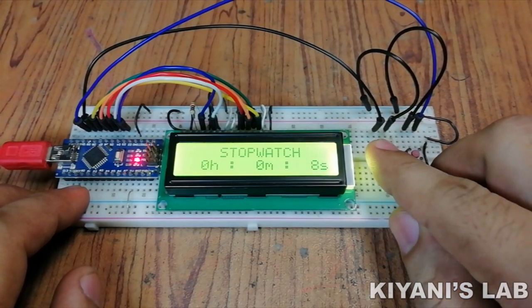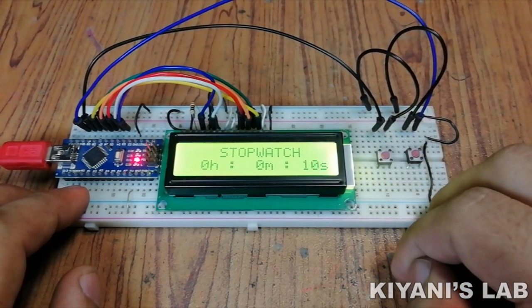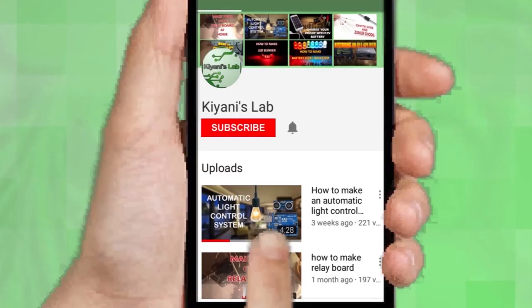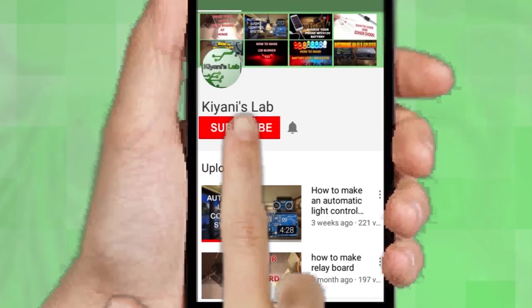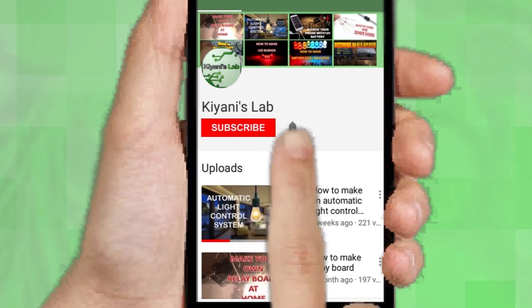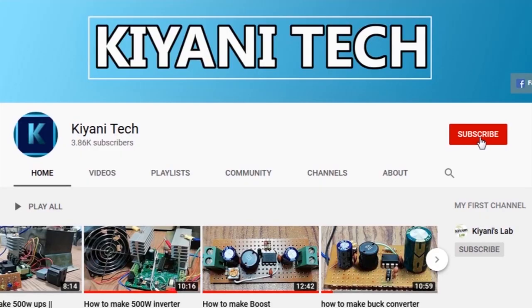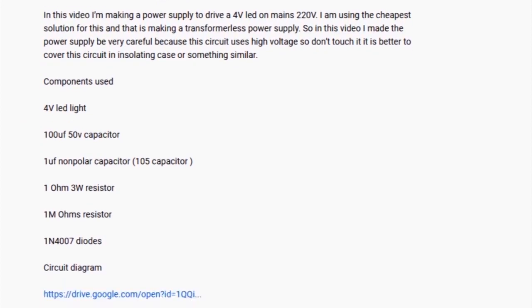Hi friends, in today's video I'm gonna make a stopwatch. So without further ado, let's start this video. If you are not subscribed to my channel then do subscribe and don't forget to press the bell icon so you can get notified about my new videos. Follow me on Facebook and Instagram. I have a second channel, Canny Tech — check it out as well, subscribe and support it. All the links are in the description.